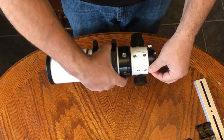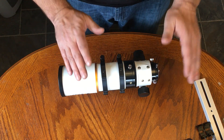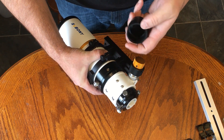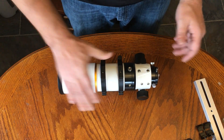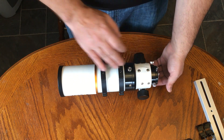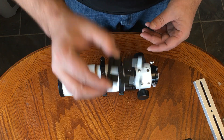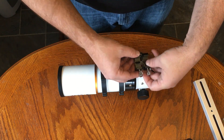So what else does this thing have? We got the dew shield, rings, dovetail. Dual-speed focuser is great because you need that fine focus for astronomy. It comes with this protective cap — I think that's a nice touch. The cap's got this nice velvet in here. You can tell this is a pretty high quality product. Now, there are a couple of things it does not have — it does not have a finder scope shoe. But I came prepared. This finder shoe here was about $10 — you can find it on eBay or Amazon, and it slots in right here.